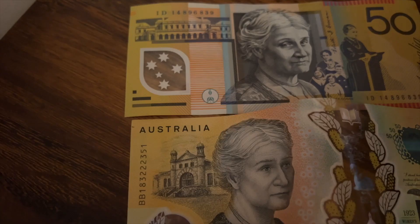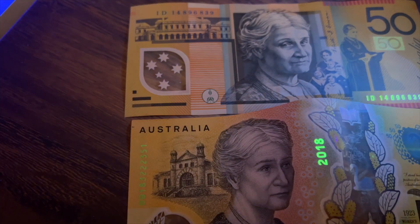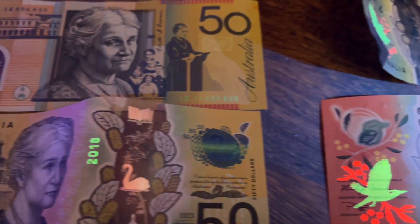You can use it to detect counterfeit currency, though we're fortunate here in Australia. I knew our money was state of the art, but I was just as shocked as my kids when these came to sight.